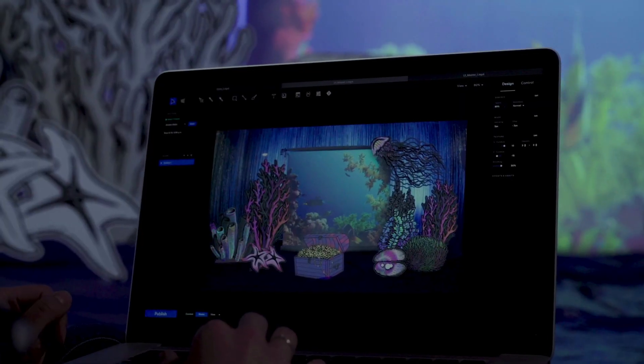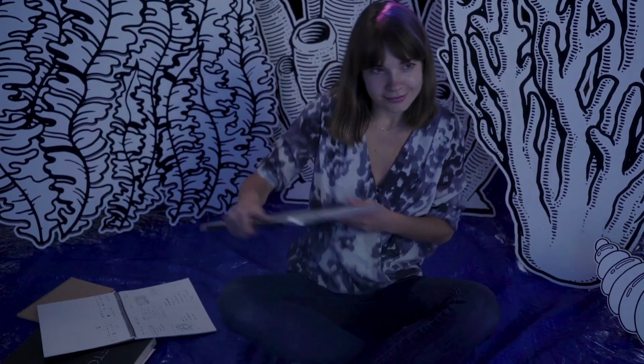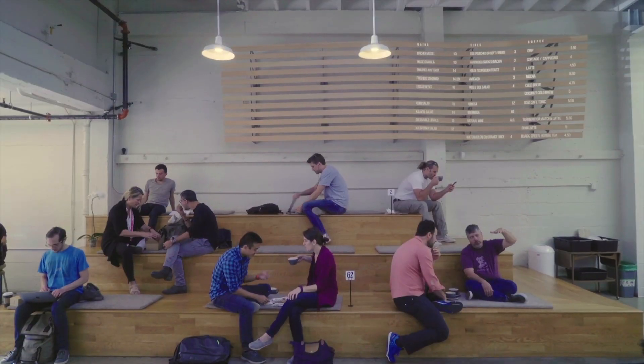Once you're done building your scene, wirelessly upload your project to the Lightform device. Lightform plays it back — no need to leave a laptop at the scene. You can remotely manage and update your projects whenever you need to.